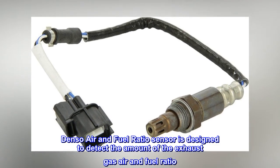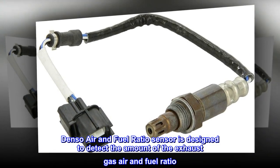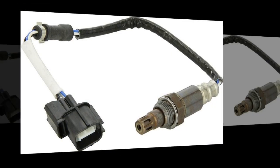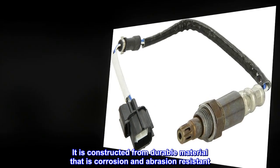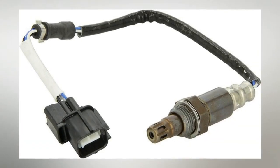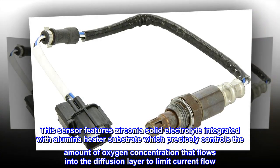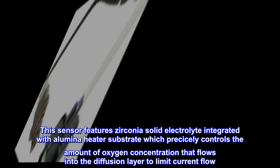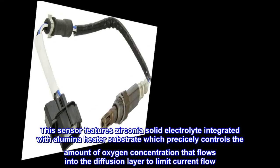The Denso air and fuel ratio sensor is designed to detect the amount of the exhaust gas air and fuel ratio. It is constructed from durable material that is corrosion and abrasion resistant. This sensor features zirconia solid electrolyte integrated with an alumina heater substrate, which precisely controls the amount of oxygen concentration that flows into the diffusion layer to limit current flow.